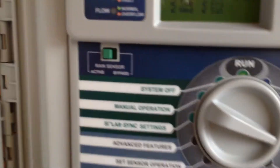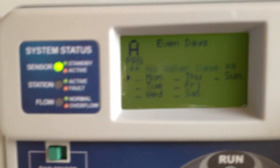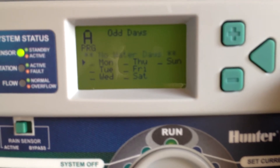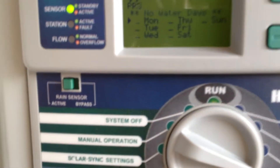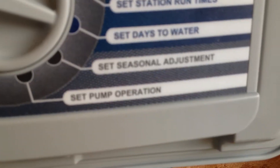Set days to water. I'm going to set this — it is standard to water every day. If you just hit the arrow keys, it'll switch from interval days to days of the week, to odd days, to even days. I'm just going to have this run odd days — it is an odd house number, and that's how most watering restrictions in my area are determined.